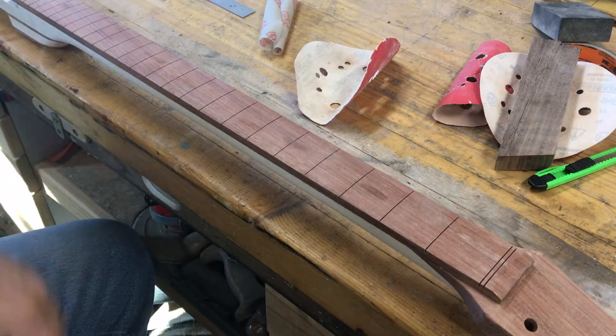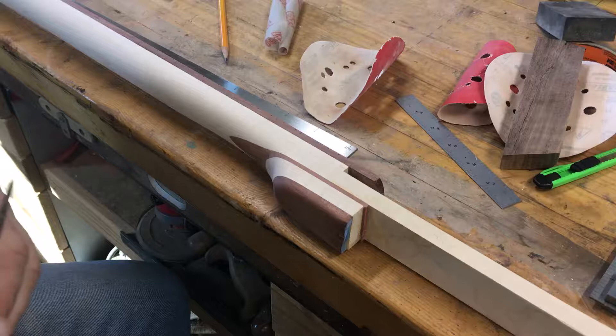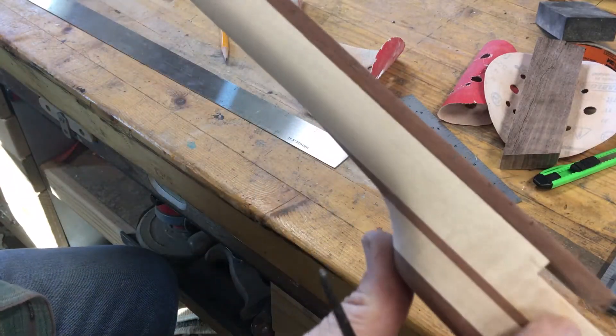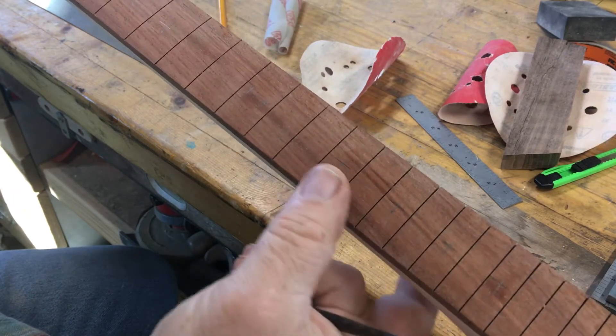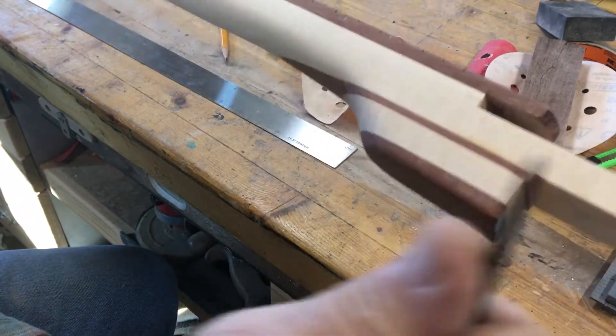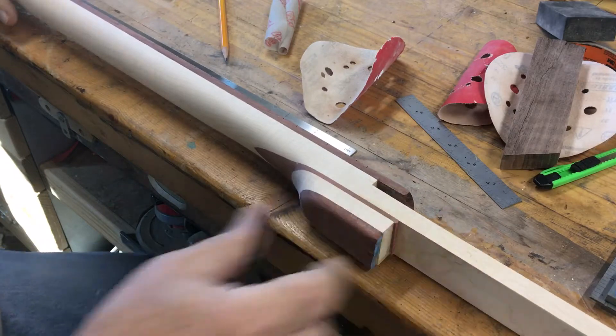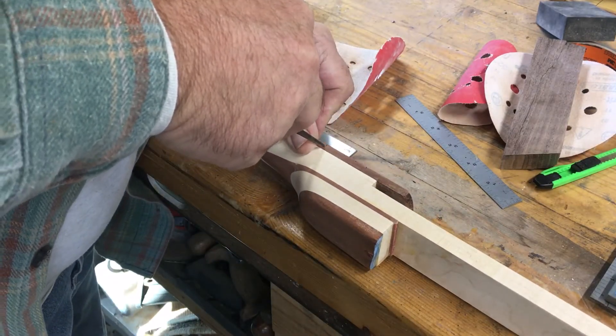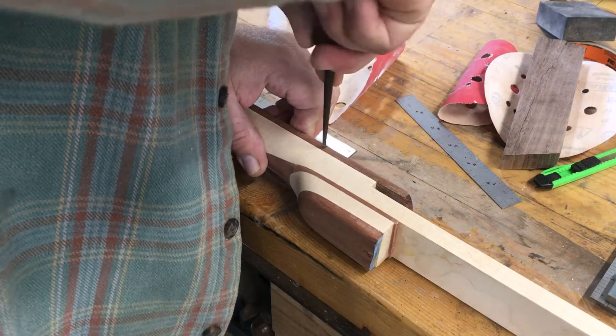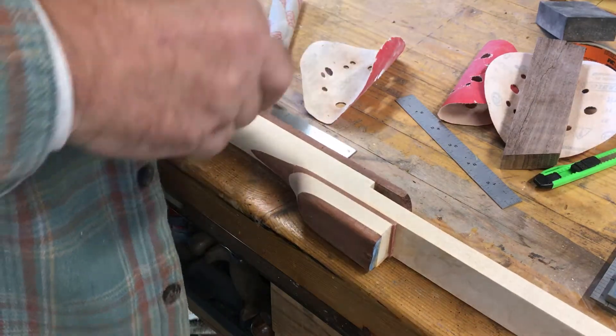Just like so. I've got a bit of an X-marks-the-spot — not sure if you can pick it up — on the side here as well as on the top for each fret marker. I'm going to go through with an awl and punch a little center in that just to ensure that my bit doesn't wander. That should be enough.